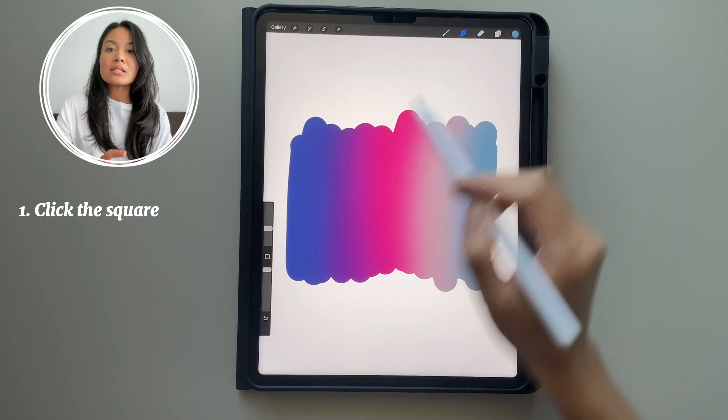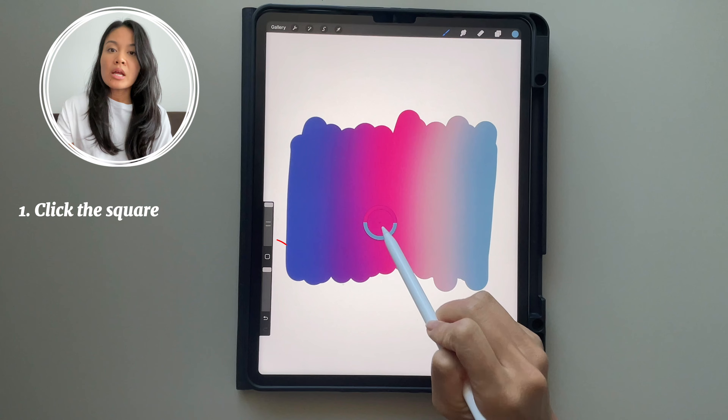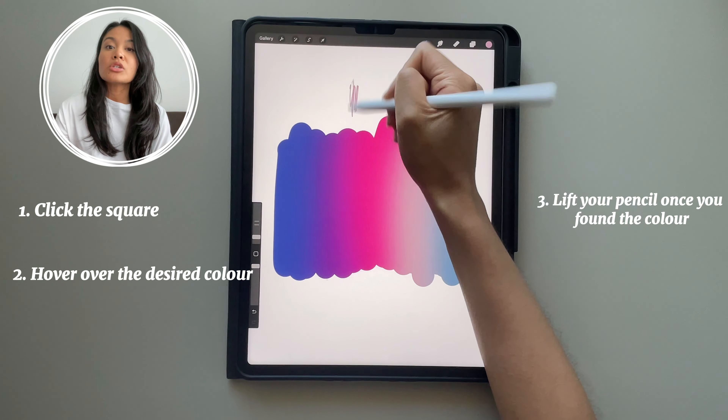To select a specific color on your canvas, select this square here and you're going to hover over the color that you want to use.